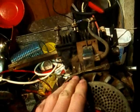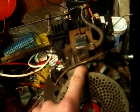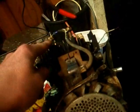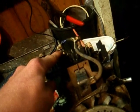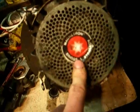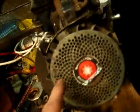On Briggs and Stratton points and condensers, rather than cracking open the flywheel, one way you can check whether it's your points and condenser is to disconnect the cable at the back of the magneto and your kill switch. If it then has spark — it won't run because it doesn't have timing — but if it has spark, then it's your points and condenser.